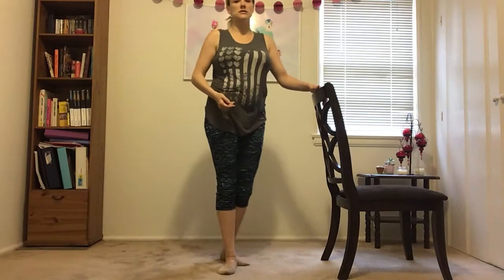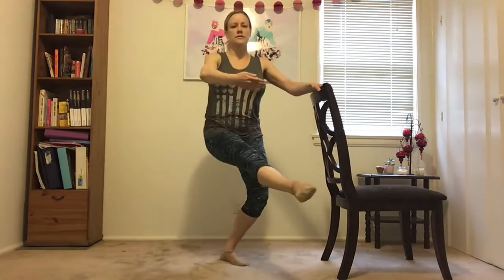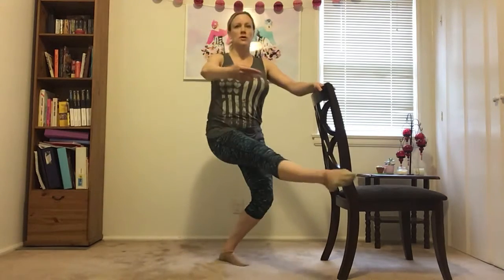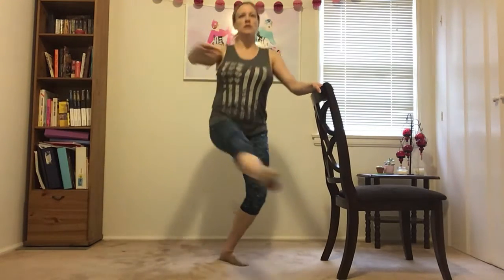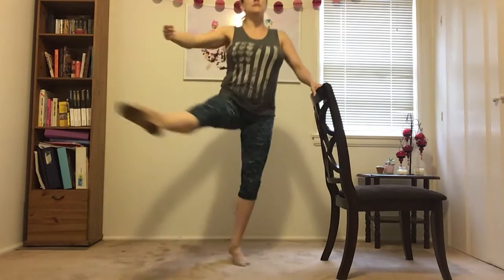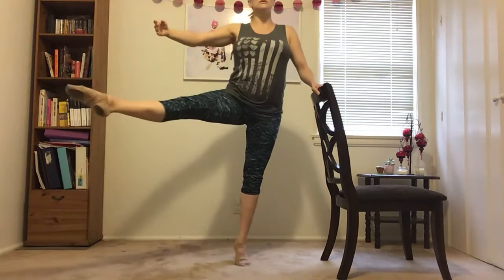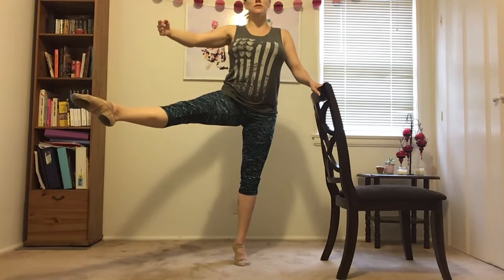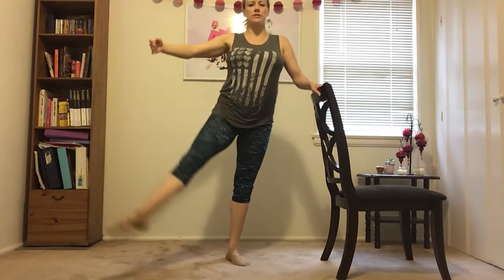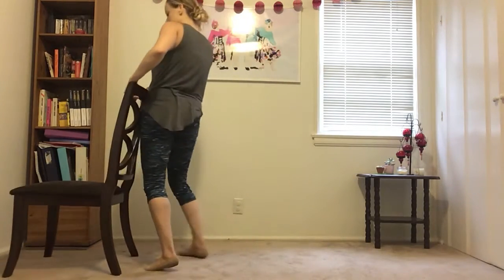So we're gonna do eight and then hold. Up — two, three, four, five, six, seven, and hold. Three, two, one. Good. Good. Let's do the other side so we're not lopsided.